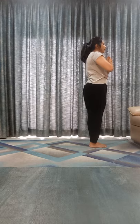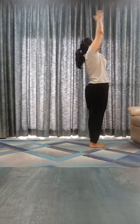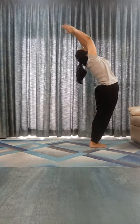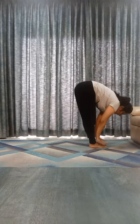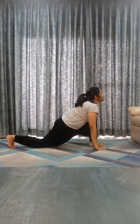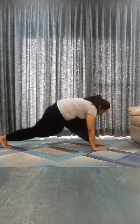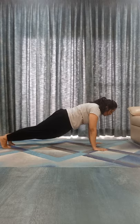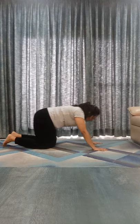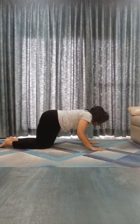Om Bhanu Venamaha. Inhale, bend back. Exhale, touch your toes. Inhale, right leg back, right knee down, look it up. Exhale, left leg back. Dandasana. Shashankasana, normal breathing. Exhale, chest and chin down.